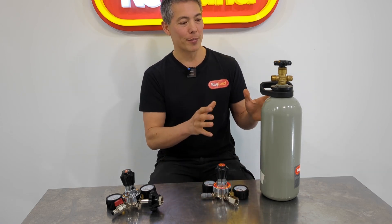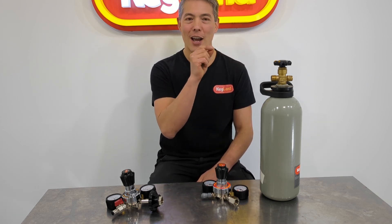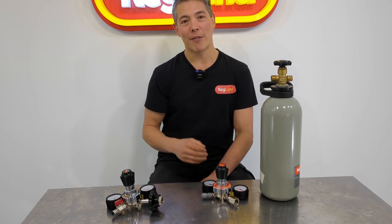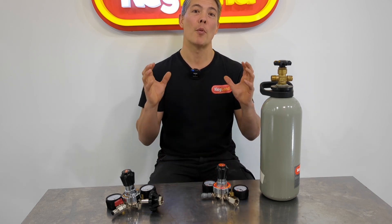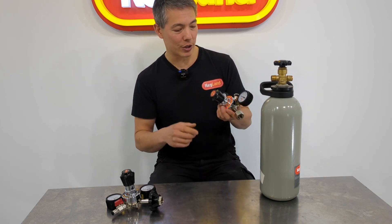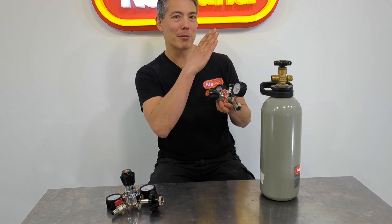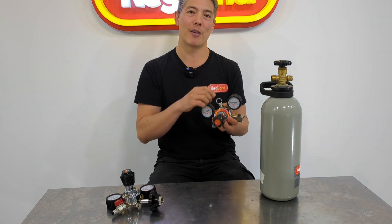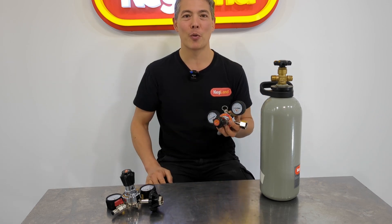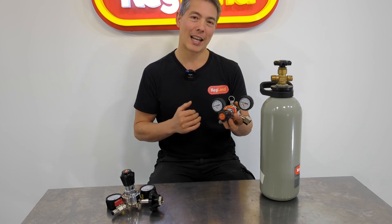Sadly, contamination — the smallest flake of dirt, rust, aluminium oxide, or even liquid getting in there — if it gets under the seat and seat cap it can cause what we call pressure creep. Pressure creep is when you set a pressure on the gauge and then gradually the pressure keeps building and building until it blows the pressure release valve. No matter what brand of regulator you have, if moisture gets in there — even the world's most expensive brand — you're going to get this problem if liquid gets in there. It's a real nightmare.